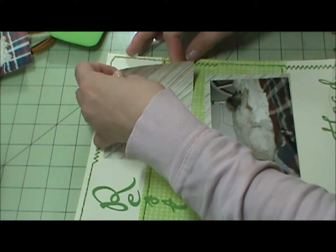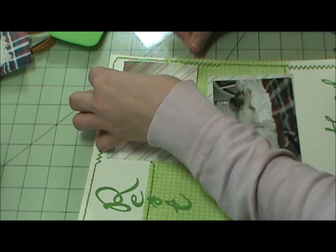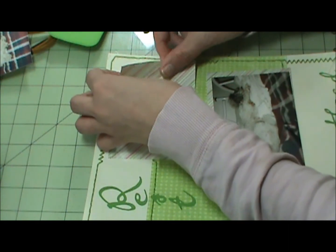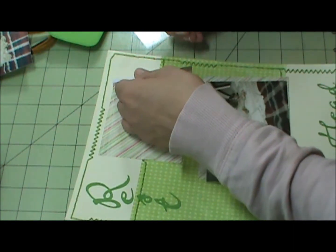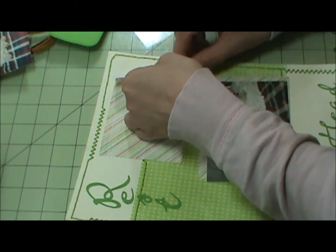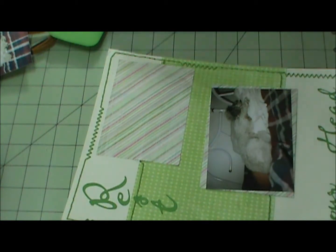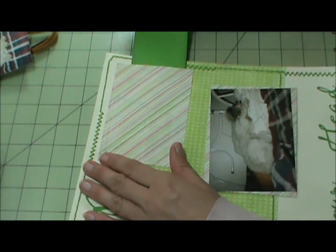No glue on this end. My tag has to go here — and that fits right.